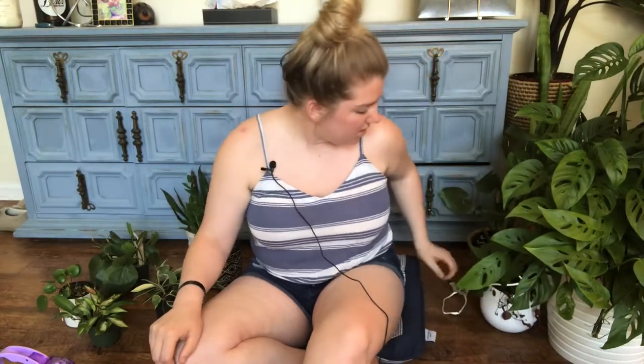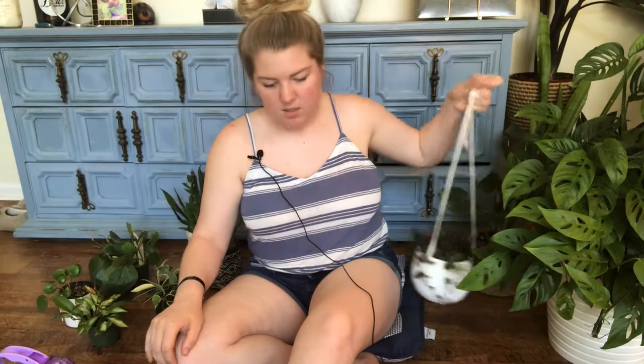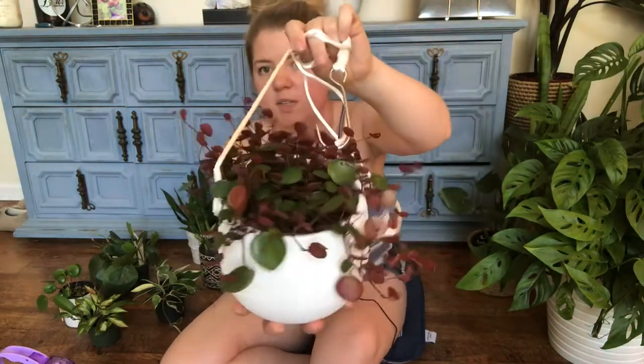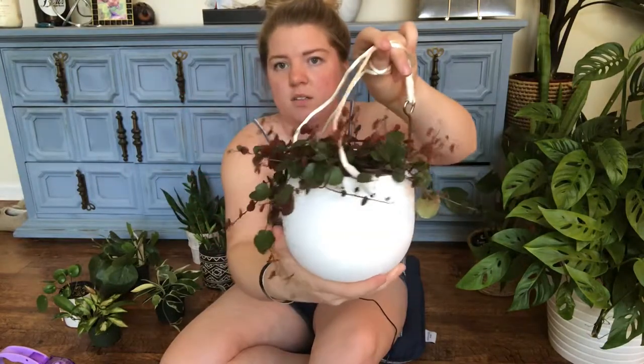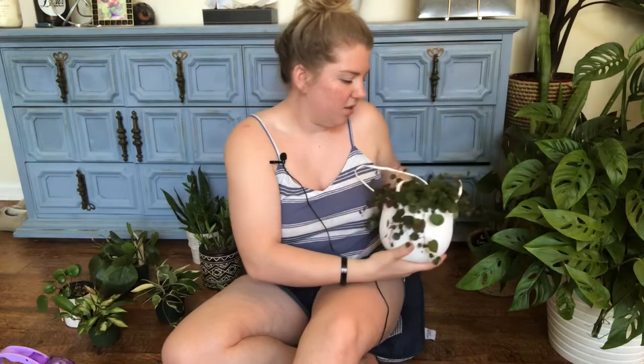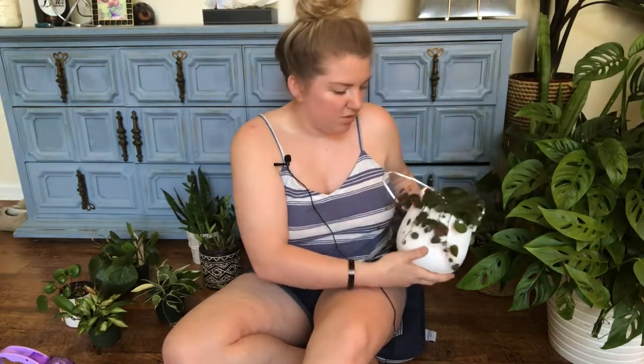And then this is one of my Peperomia beetle. I got one from Lowe's, and I ended up splitting it into like four plants. And then this is my Peperomia ruby cascade. Super cute. Love that plant. It hangs in the window and it grows so much.